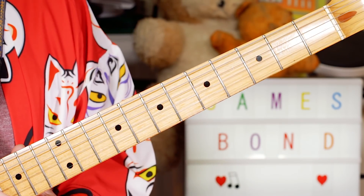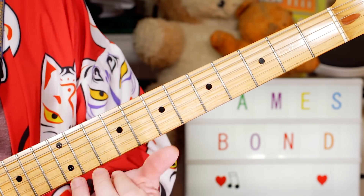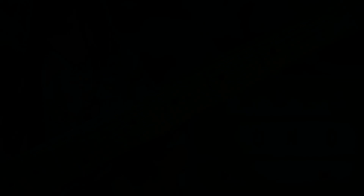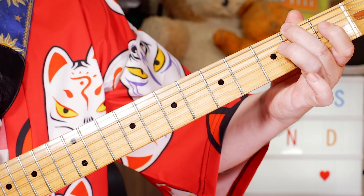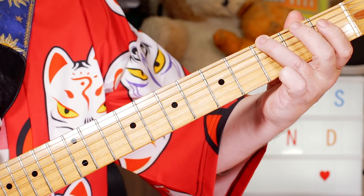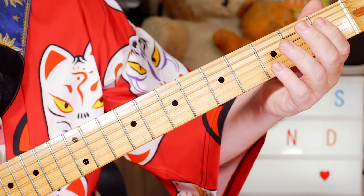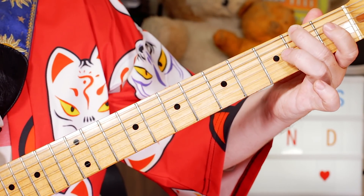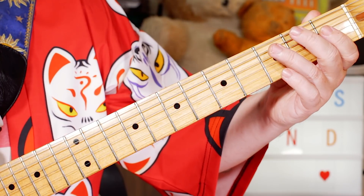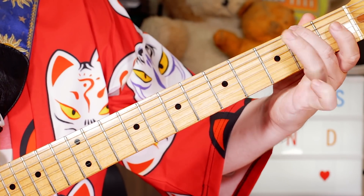Back into our first riff. Great fun stuff — let's take a look at the lead part. We're in the key of E minor and the first riff starts on open E, F sharp on 2, open E, G on 3, F sharp on 2.